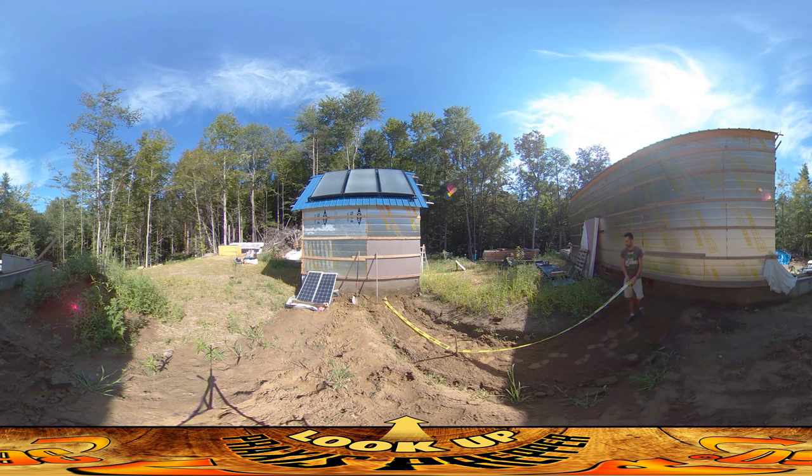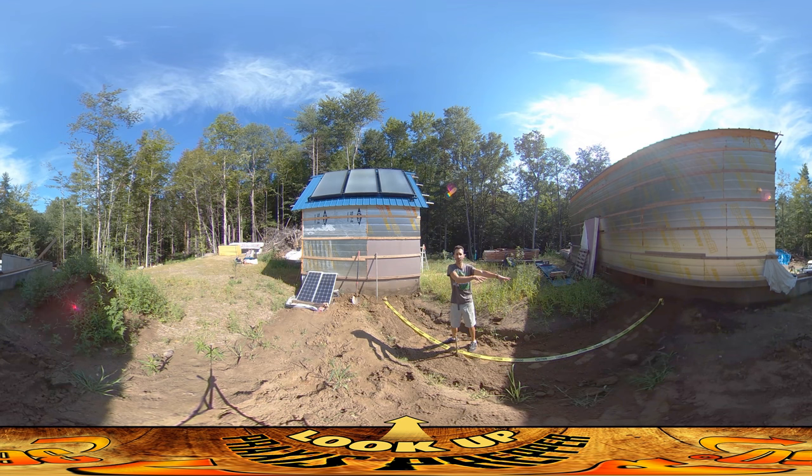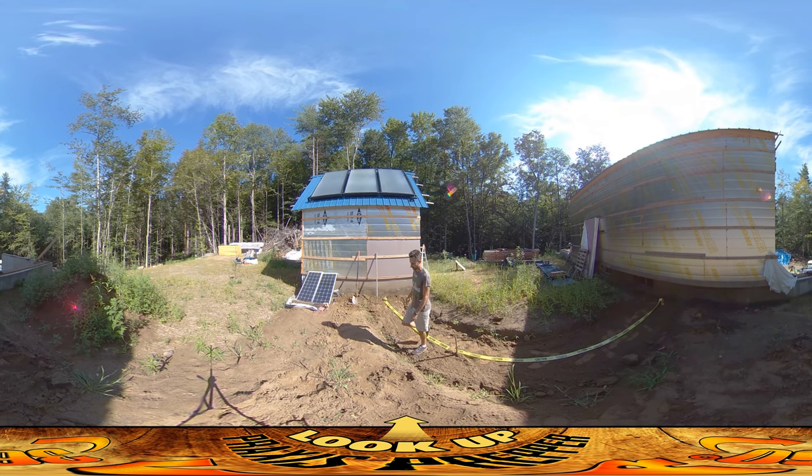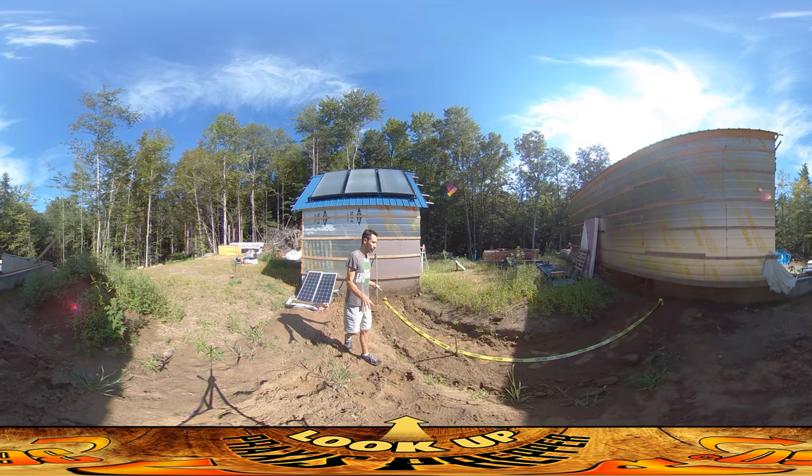Now I'm putting this caution tape down, so if anybody goes digging — and it's in English and Spanish on this tape — they'll know something is down here. It might give someone pause; they may check where the lines are heading, figure out they go into the shed, and if they excavate the whole line they'll be able to understand what's going on down there and where things are going.